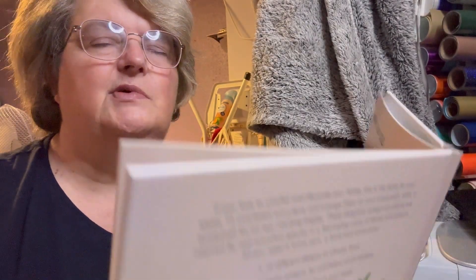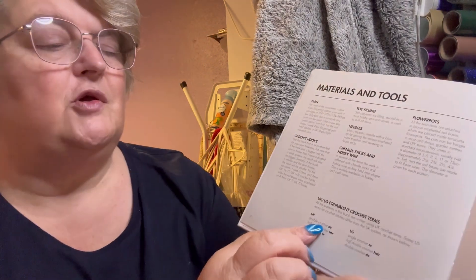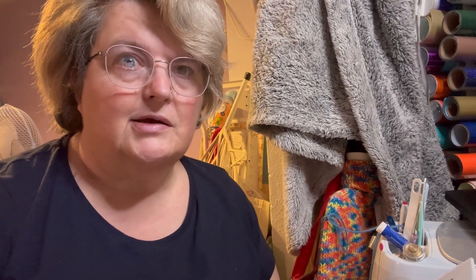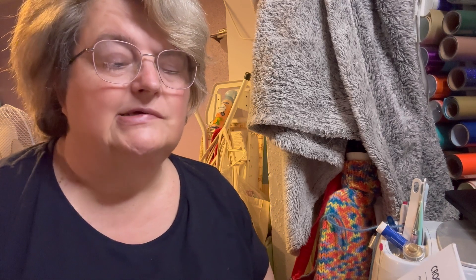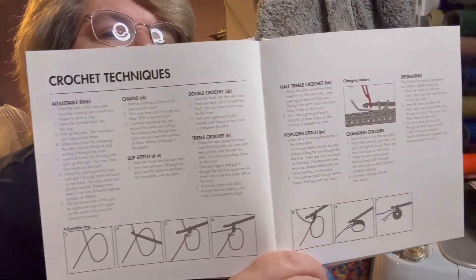This is a Search Press book so it uses UK definitions, but it does give you the equivalent terms for UK and US, so you can interchange or adjust your techniques. It's easy to work out what you're supposed to be doing because it tells you the technique and explains the stitches.